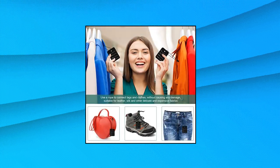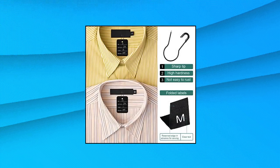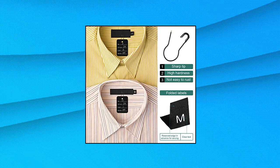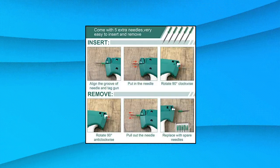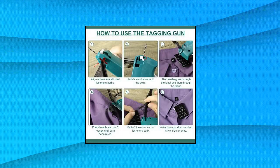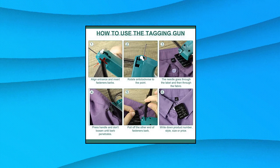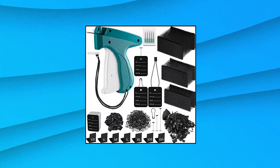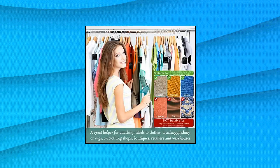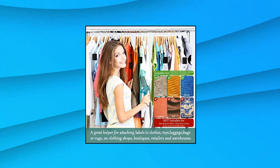3576 pieces tagging gun — clothes garment tag attacher kit with needles, standard plastic barbs fasteners, hang tag strings, gourd safety pins, retail price tags, size labels for store and warehouse. The package includes one tagging gun for clothing with five needles, 3000 pieces of plastic barbs fasteners, 100 pieces of price tags, 200 pieces of snap lock pin loop fasteners, 200 pieces of safety pins, and 70 pieces of clothes size labels — 3576 pieces in total. The clothing tagging gun is designed for easy attachment load and needle replacement. You can attach a plastic pin and press the gun to connect labels with clothes, or choose loop fasteners or safety pins to fix the tags.